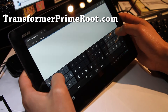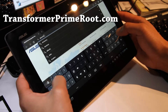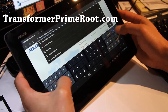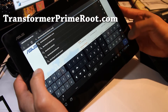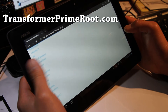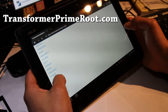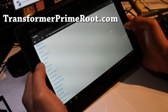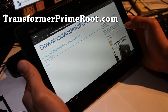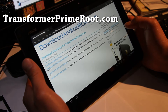You can go to downloadandroidrom.com. Make sure you type in exactly like that. Then go find Transformer Prime, click there. You can download the APK file that has the unlocking tool. Go to root folder, and you should see unlock_device_app_v6.APK.